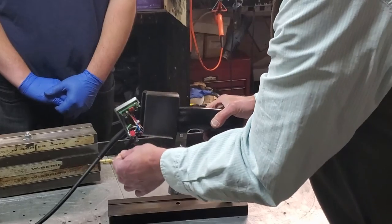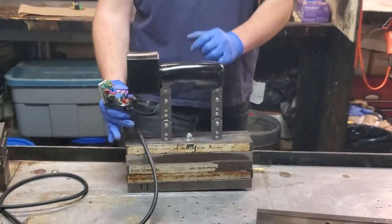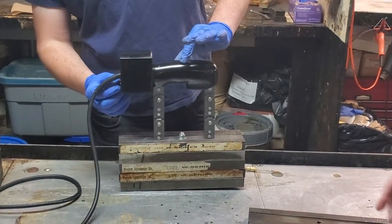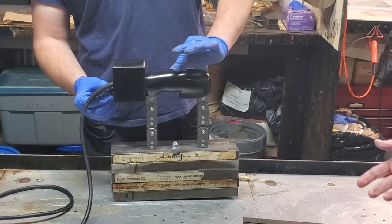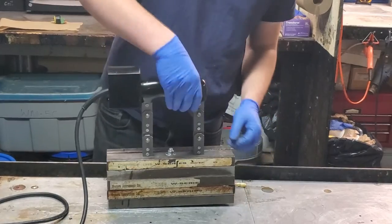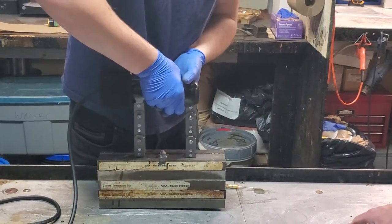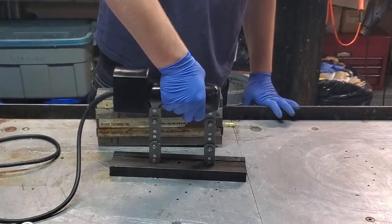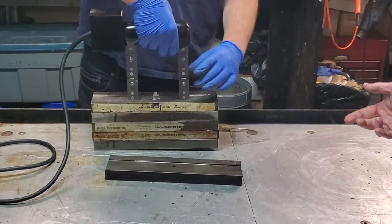Now we're going to switch it to DC, put it on, and we'll try to lift it and see what happens. So just for safety's sake, we're putting the module back in, turning it to DC, turning it to full power, and we'll lift. Does it lift 10 pounds? No — so we've got to turn it up slightly.